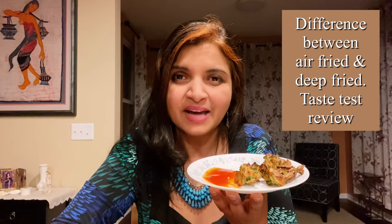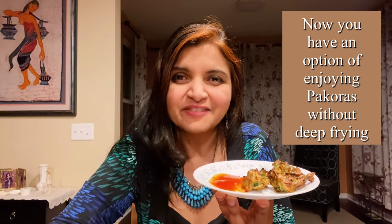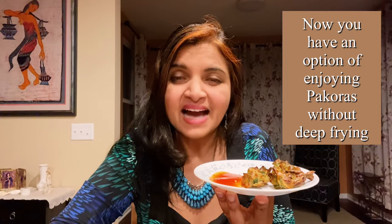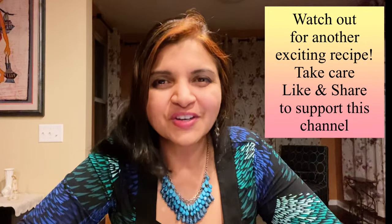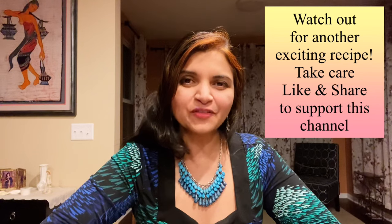The deep-fried and air-fried are not going to be 100 percent the same, but they're quite similar — you're going to get the texture and the flavors, and the best part is it's good for your health. We're lucky to have an airfryer so we can enjoy these pakoras almost as much as the deep-fried ones. Do give it a try — you're going to love it. Come back and let me know in the comments if you tried this recipe. If you like it, give a thumbs up, share it with your friends, and stay tuned for another exciting recipe.